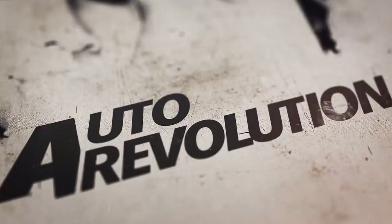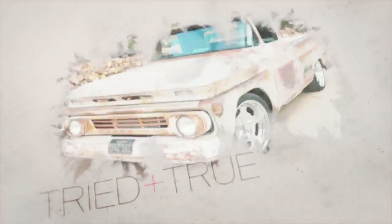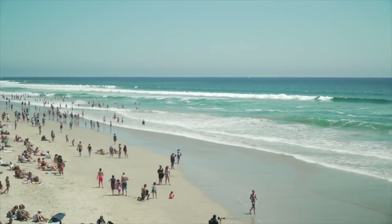I'm Josh Freeman, and you're watching Tried and True. The guys over at Auto Revolution allowed me to host this episode of Tried and True. Welcome, everyone, to Huntington Beach, home of Freeman Fabrication.